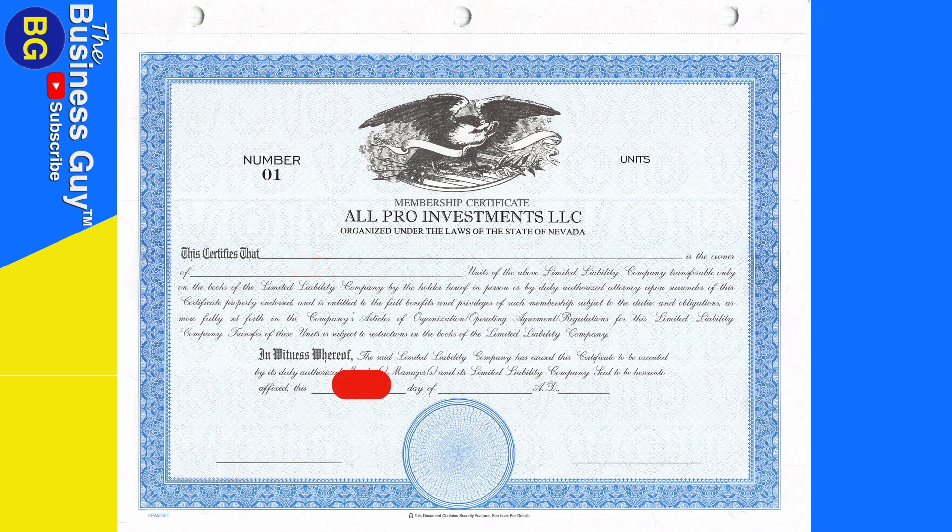You'll have a place to fill out the date the certificate was signed. Then you'll see signature lines for the members if it is a member-managed LLC, or the managers if it's a manager-managed LLC. Finally, in the center, you will affix the corporate seal or LLC seal. The LLC seal is usually found in a corporate record book.